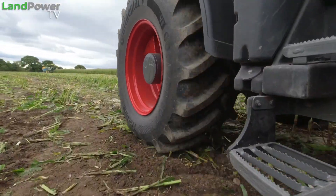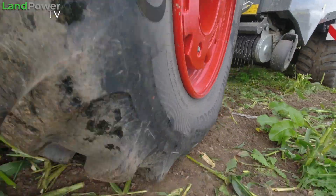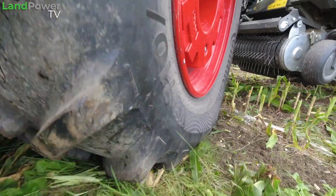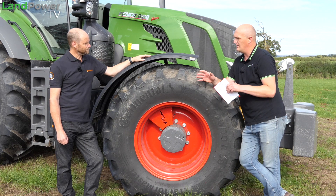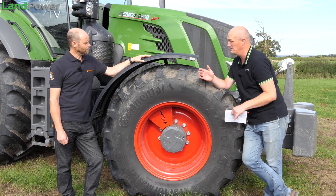So we've got a 670R30 Tractor Master on the front, the VF version, and on the back we have the 710/70R42, again the VF Tractor Master. And whereabouts do these sit in the family of tyres, because you've got different varieties - your VFs and your IFs and standards and hybrids as well?